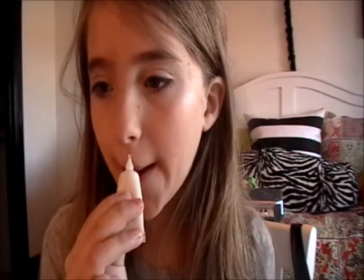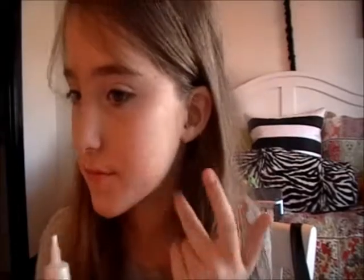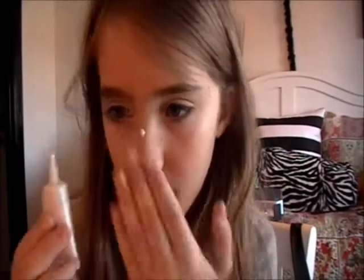This stuff smells weird. My face is going to look really sparkly after this. I'm going to keep applying this evenly all over my face, because if you put too much you're going to look like a vampire. Put a little more on this side.